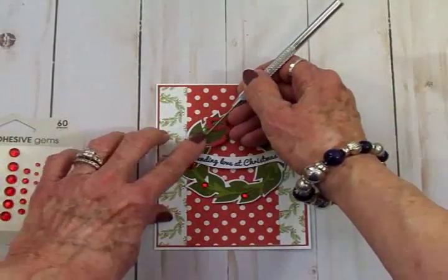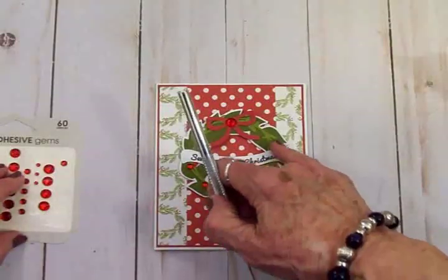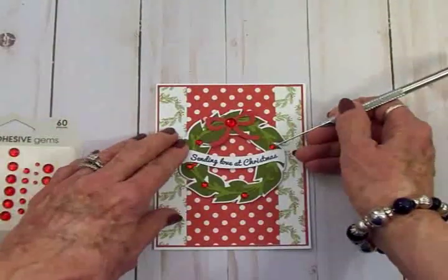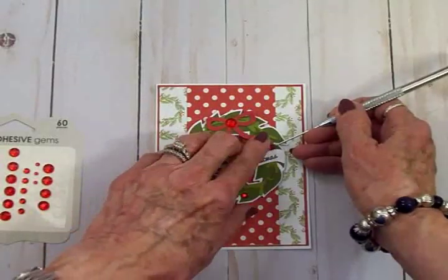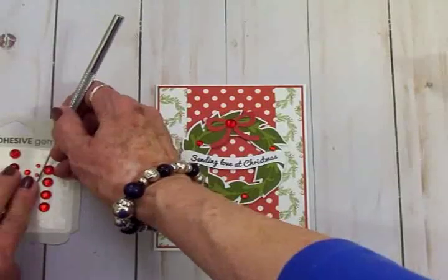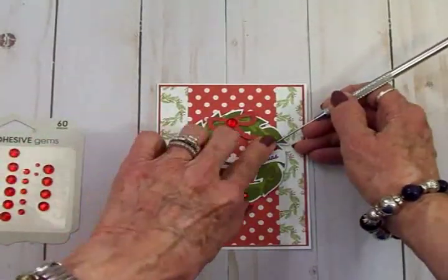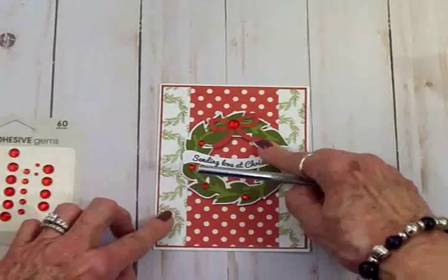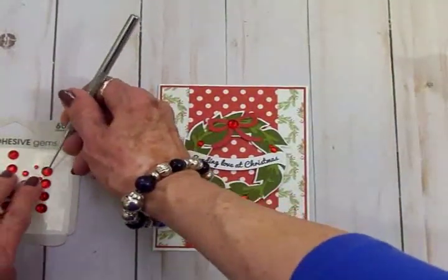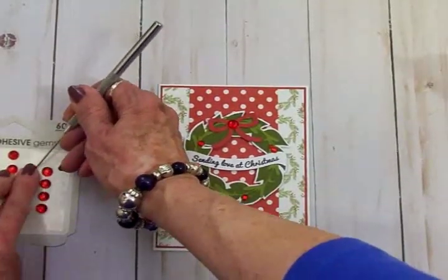We're almost done. We need some more rhinestones up in here — that is so pretty. I'll put another tiny one up here, and let's see if we need one more small one.